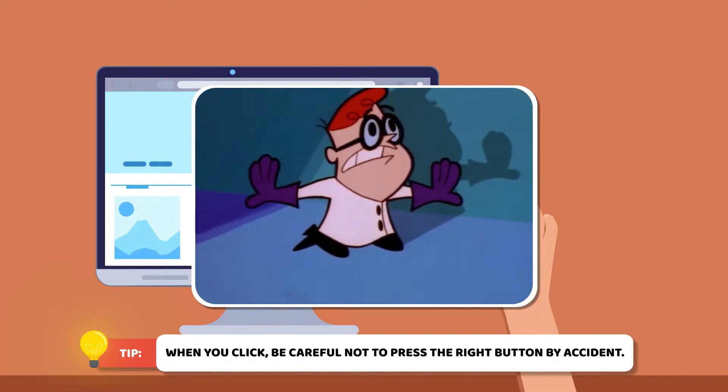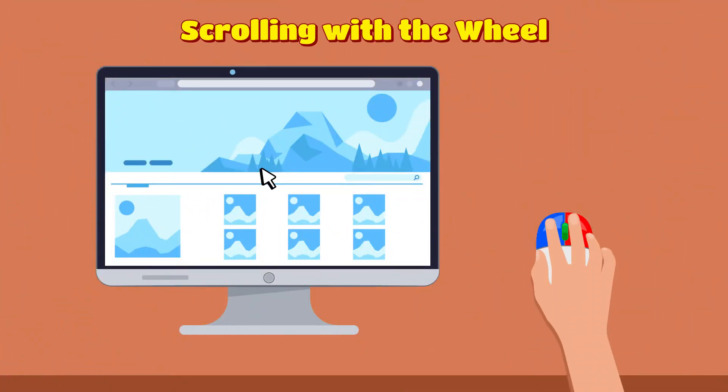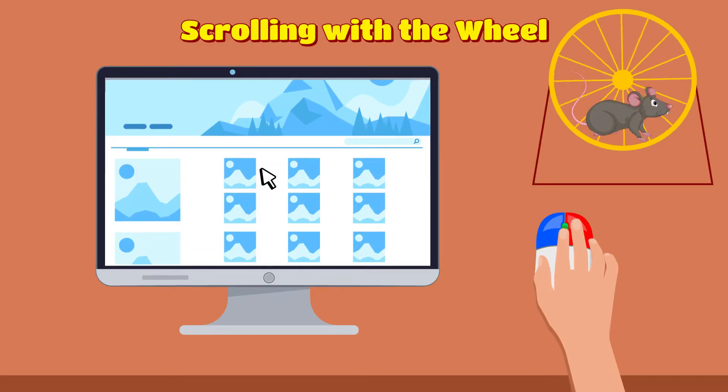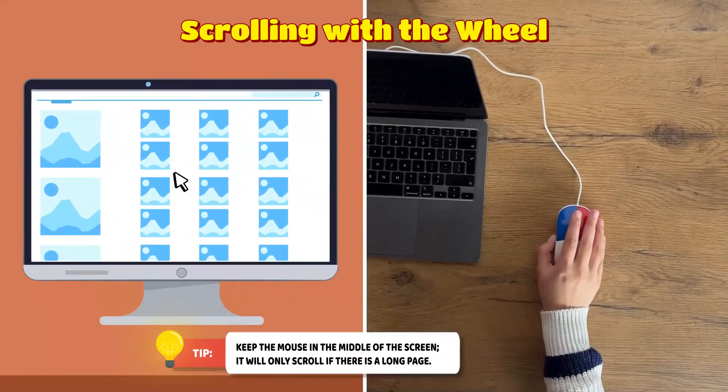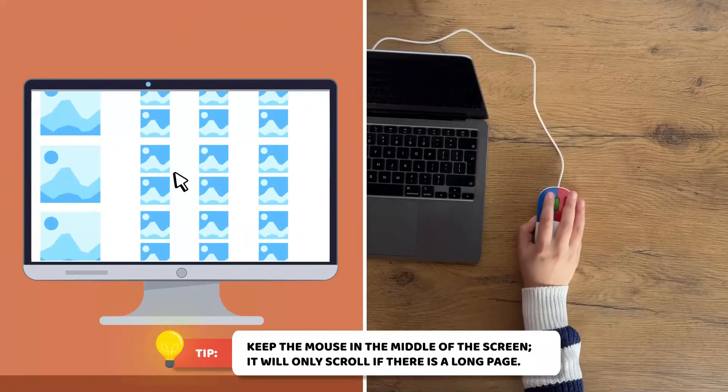Later we will tell you what the red button is for. To scroll up or down on a page, use the green mouse wheel in the middle. Keep the mouse in the middle of the screen — it will only scroll if there is a long page.